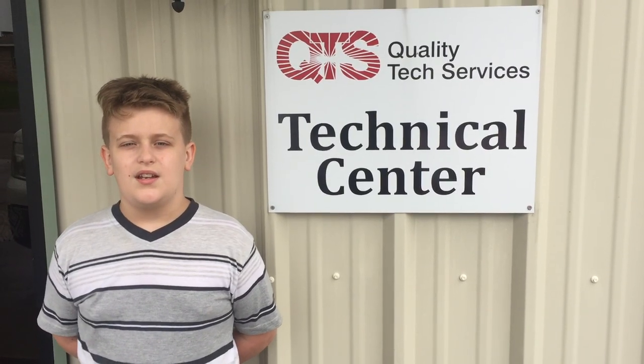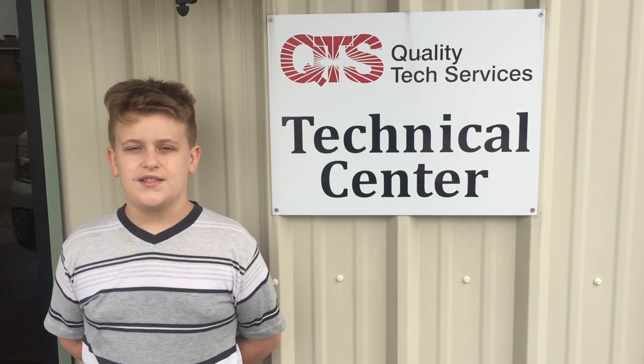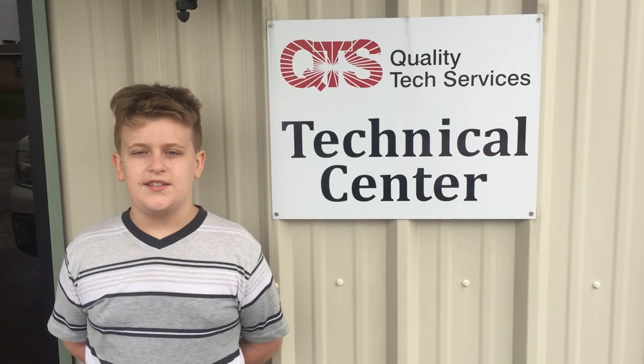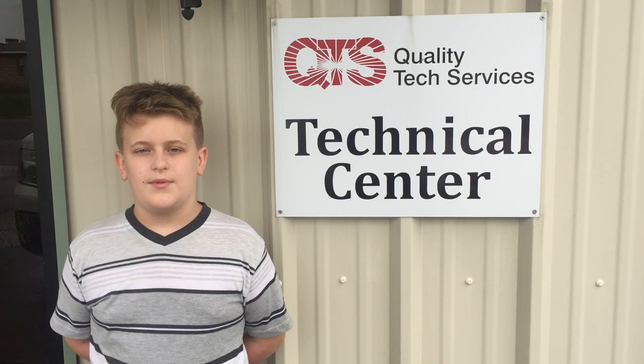My name is Trace Lawrence and I'm 11 years old and this is my summer vacation. I'm here in Byron, Georgia at the Tech Center and we are going to the metrology lab with my grandfather to see what kind of fun stuff we're going to have planned for this summer.